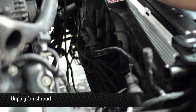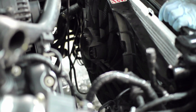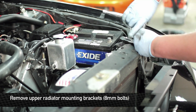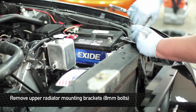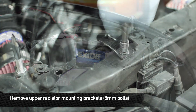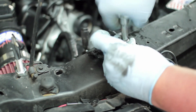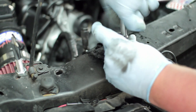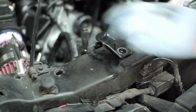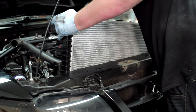Next, unplug the cooling fan and remove the harness from the fan trap. Next, remove the upper radiator stays from the rad support. Each rad stay has one 8mm bolt.